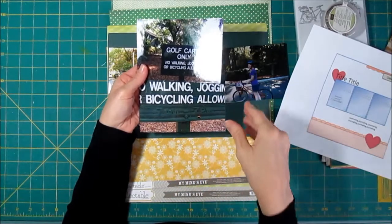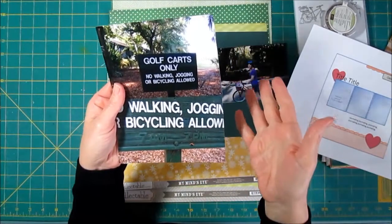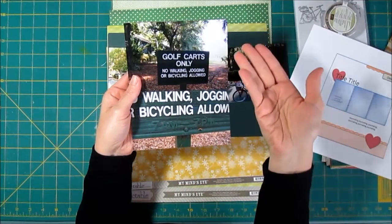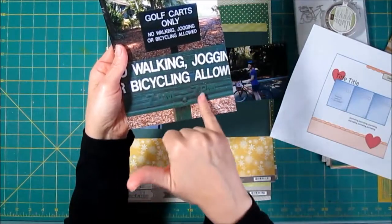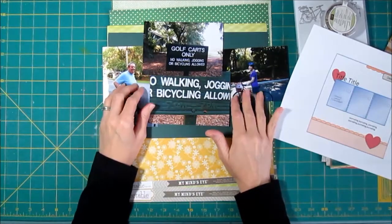We were biking around this year and happened to see that they had painted over part of the sign. The way I took the pictures, you can't really see the painted-over parts — it just tells you what they want you to know: no walking, jogging, or bicycles allowed. What you really need to see is the painted-over part to realize what's happened, so I need all four photos to tell my story.